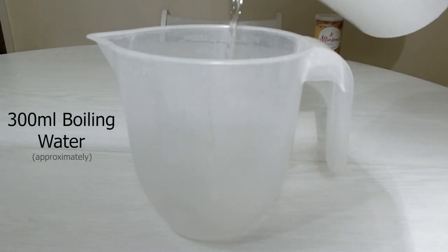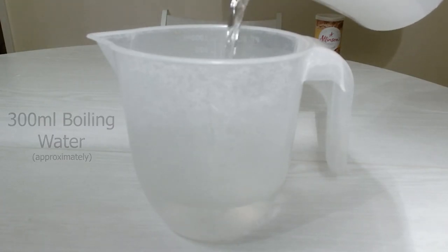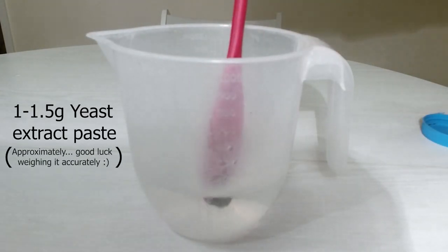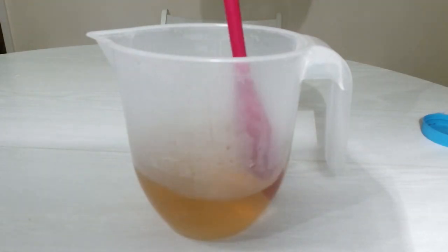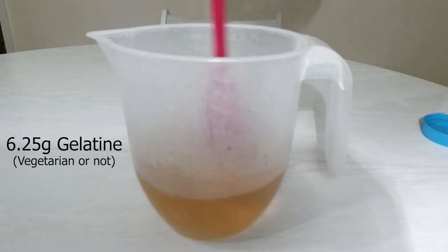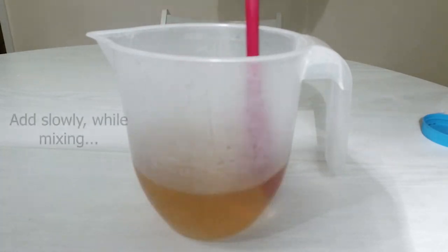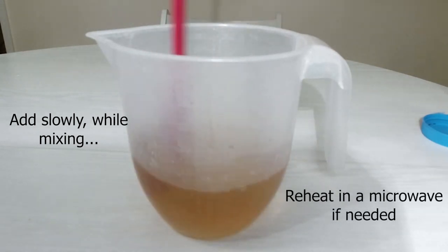First, I add the salt to the jug as it's the easiest ingredient to start with, followed by the correct volume of boiling water. Once the salt has dissolved I add the yeast extract using a mixing spoon and mix it well until everything is dissolved. Finally, I add the gelatin powder in small amounts, mixing constantly until it's dissolved. Adding the gelatin too quickly will cause it to form large lumps that will be difficult to remove. If the gelatin does not fully dissolve, you can gently heat the mixture in a microwave to help it dissolve fully.